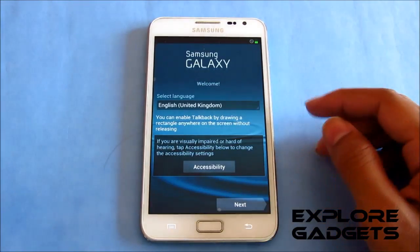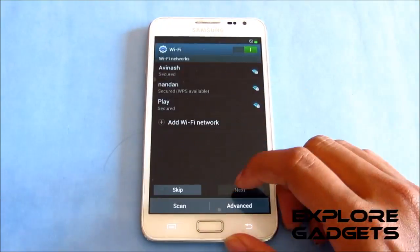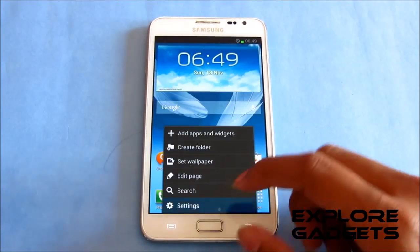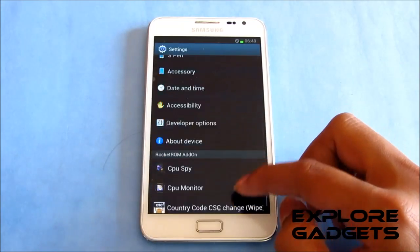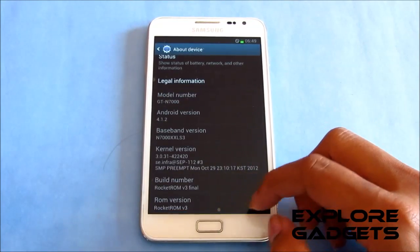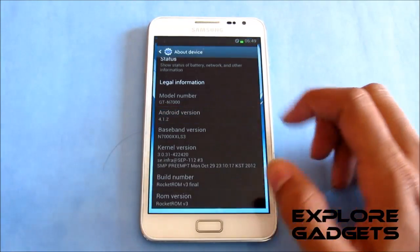Alright guys, we are up and running — just skipping the basic settings. We are now running the Rocket ROM version 3, which is Android 4.1.2, that's Jelly Bean.